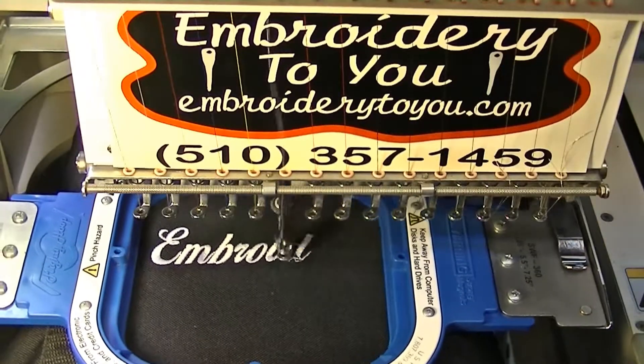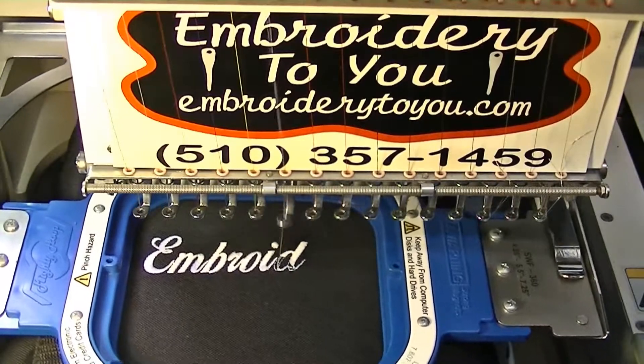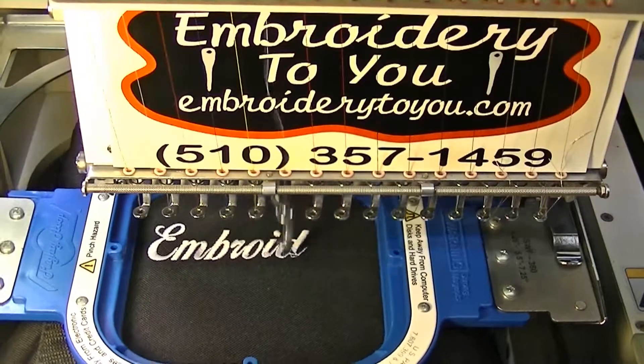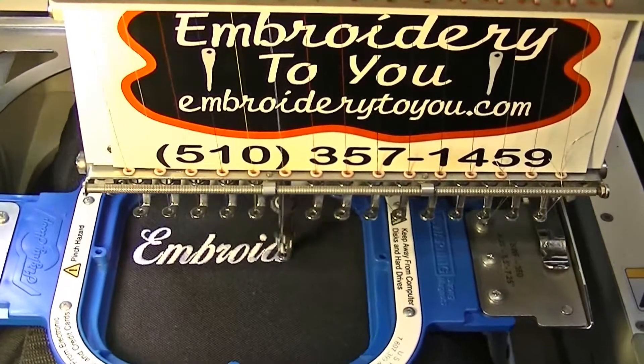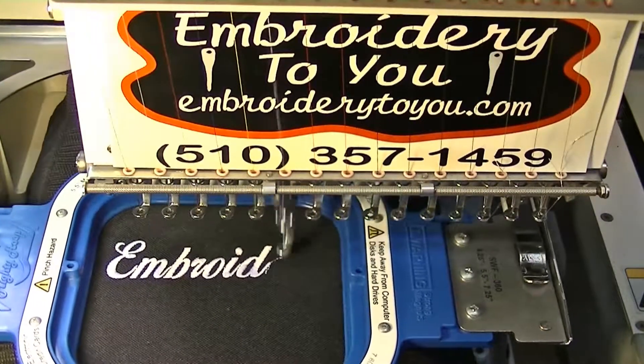This job has approximately almost 7,000 stitches, so we'll be at this for a little bit. It's going to be a fairly long video - I'm going to take a quick break and we'll come right back.